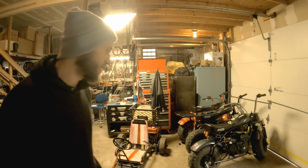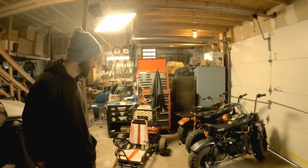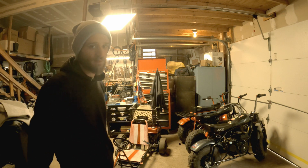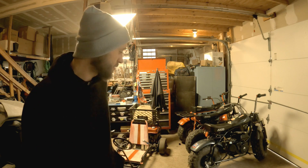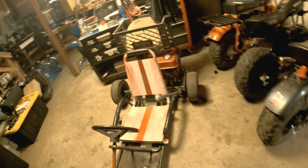Hey everyone, just wanted to make this quick video on how I got these four machines back here for under a thousand dollars. Maybe I can inspire you guys to find some cool used deals, or some negotiation inspiration. All of them were found on Facebook Marketplace.